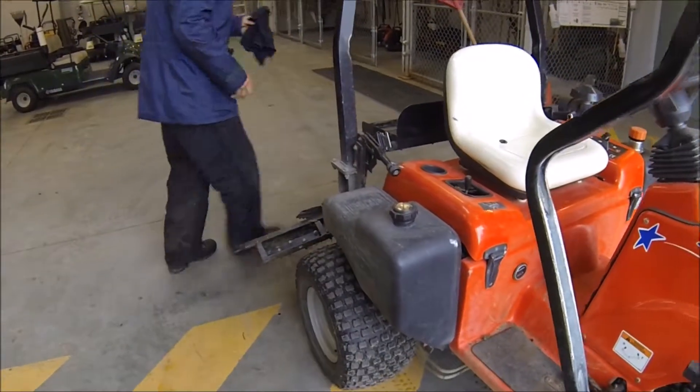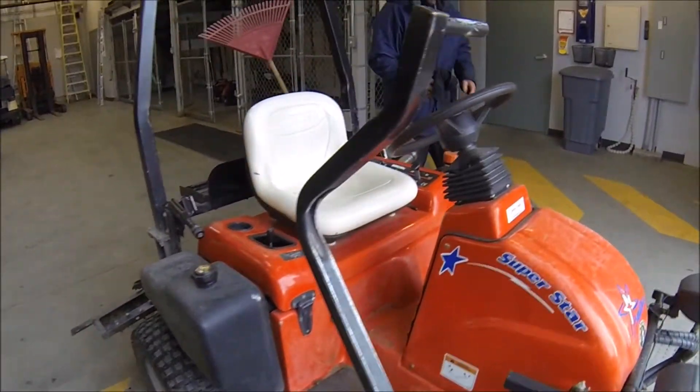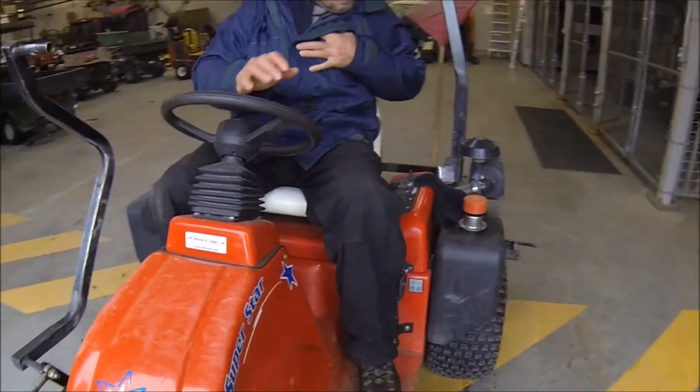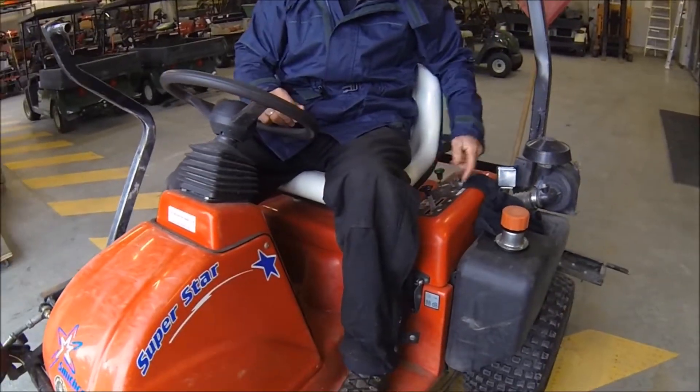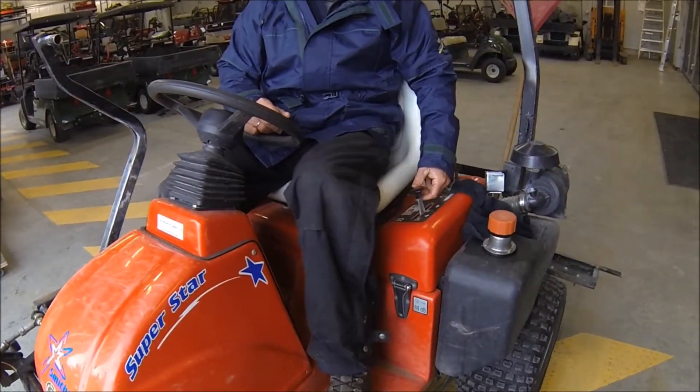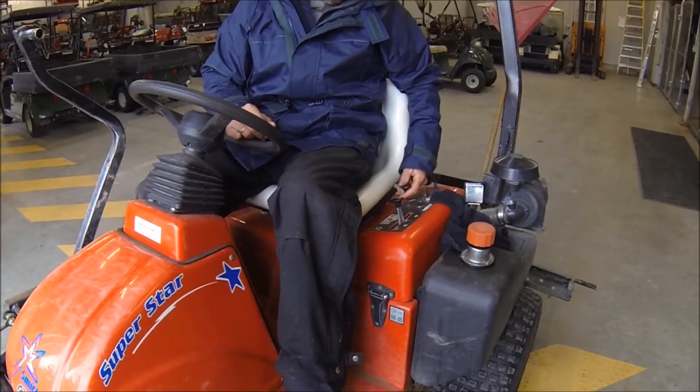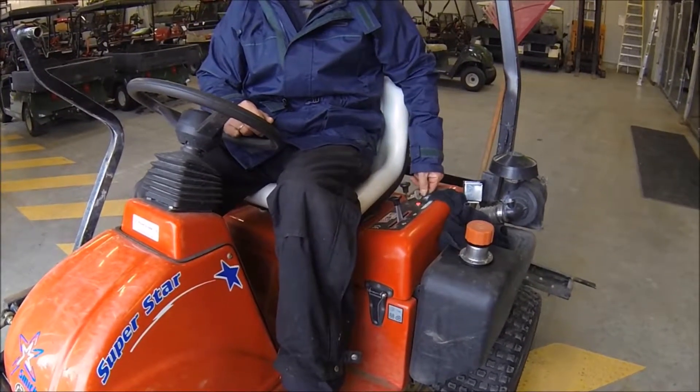Now to start this machine: here's the choke, and the throttle is right here — there's rabbit, there's turtle, and there's choke. Right in the middle, lift the choke lever and turn the ignition.